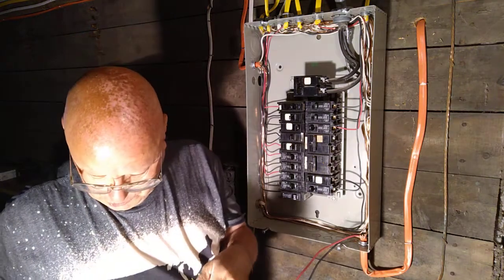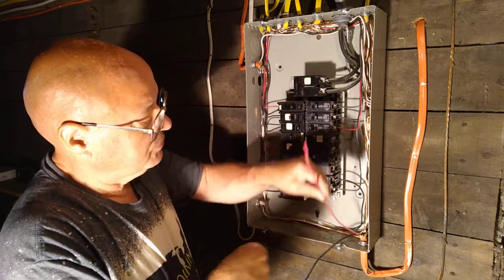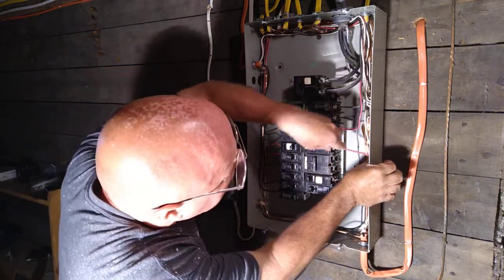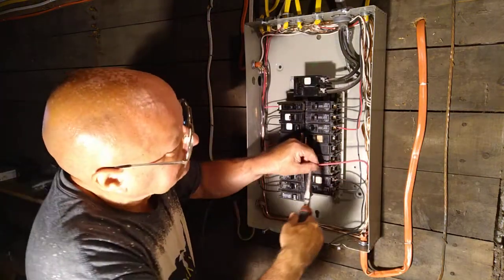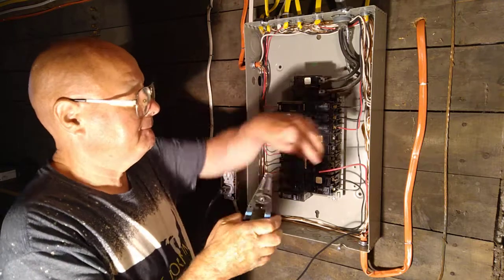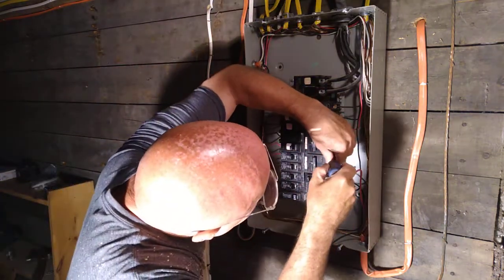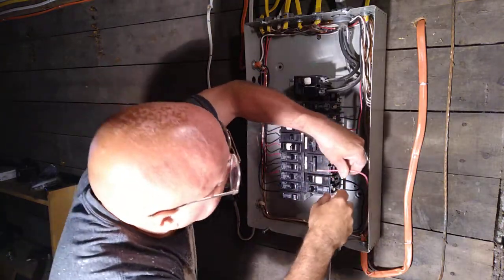This is for a stackable washer and dryer. This is a 30 amp outlet, so we'll put a red wire on the top terminal here. I'll push it down, bring it over, and come over to the breaker right here.